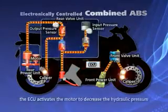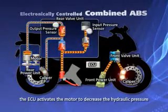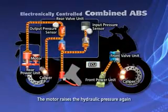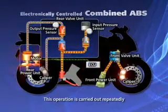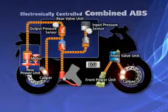The ECU activates the motor in the power unit, which decreases the hydraulic pressure applied to the caliper. The hydraulic pressure will once again be increased to reapply the rear brake. This operation is carried out repeatedly. This advanced level of vehicle control generates the most efficient type of braking for a more smooth and stable ride.